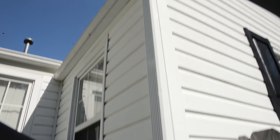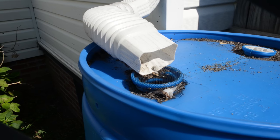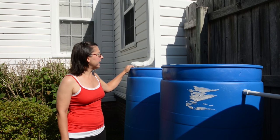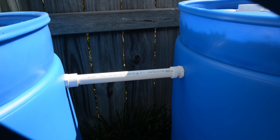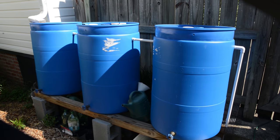The rainwater comes off the roof into the barrel, and there is a screen over the hole to keep some of the debris off the roof and to keep mosquitoes from laying eggs in the barrel. From this barrel the water overflows into the second one, then into the third one, and finally there is an overflow on the last barrel.